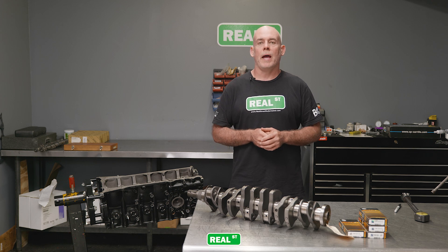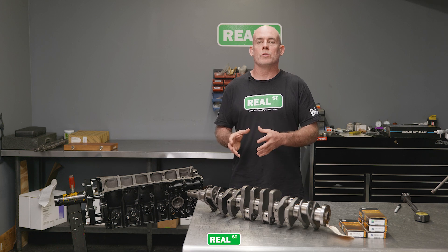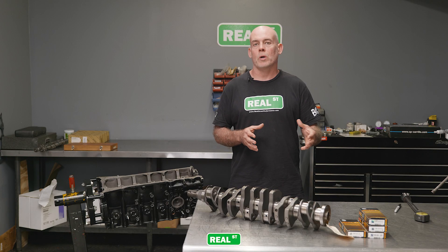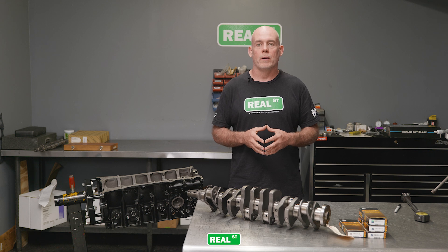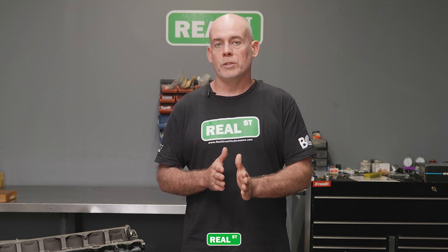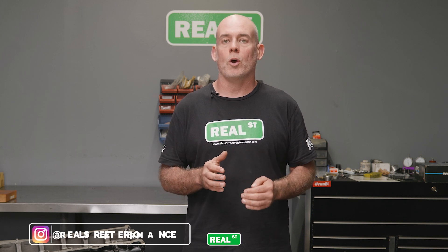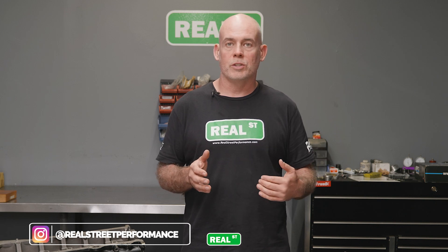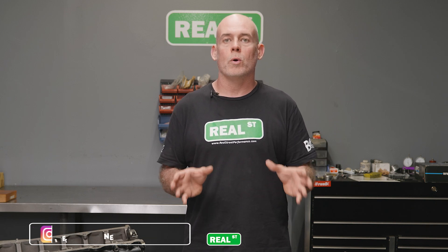Now machining the crankshaft is no small task. The crank machinist has to be able to remove material from the journals without creating egg or taper. The factory machine work is very, very nice and you hope to get at least that good of machine work when you work with an aftermarket crank grinder. The problem is when they grind that crank to size, the steps left between grinding and final polishing don't leave much material — so you can't go back in and polish away a thousandth or half a thousandth to really target an oil clearance.